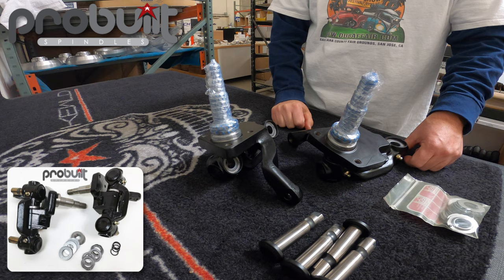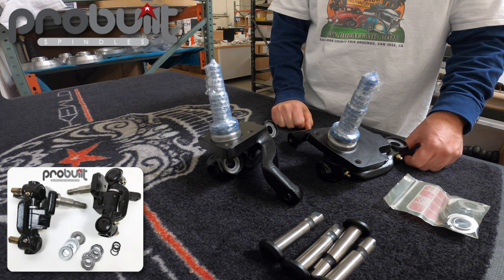We offer these raw and also powder coated, with free shipping to the lower 48 states. Full description is down below. Thanks for joining us today — have a great day.